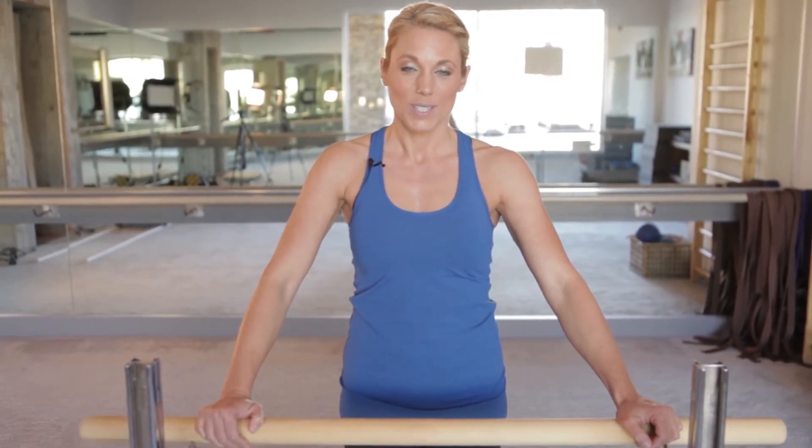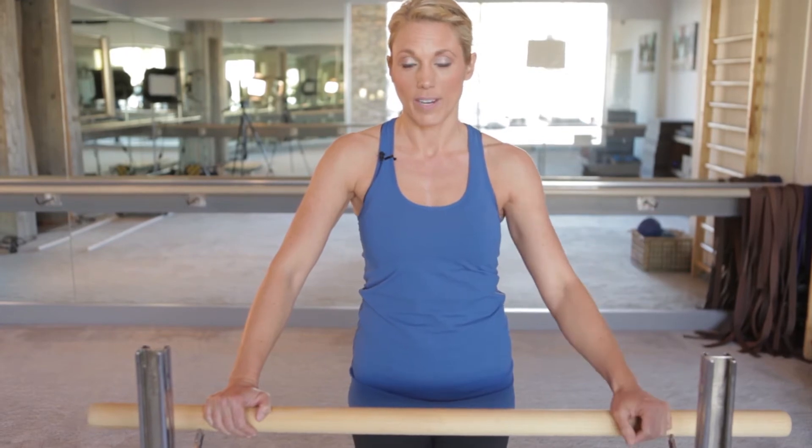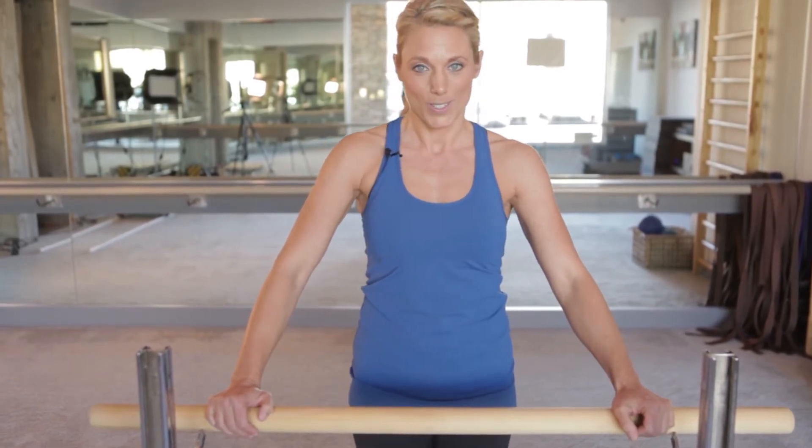Hi everyone, I'm Sue and welcome to our training video for the month. Today we're going to cover our Low V, which is one of our basic positions. It can be used as a standalone exercise, or it can be used in conjunction with some other exercise to add on and make it a power exercise.